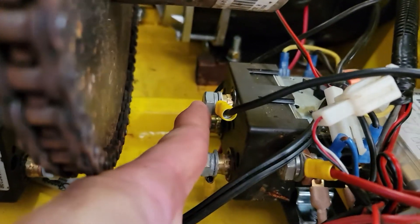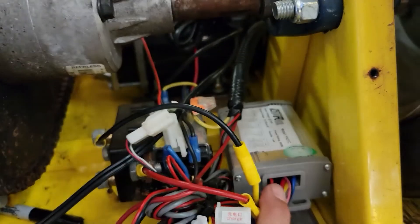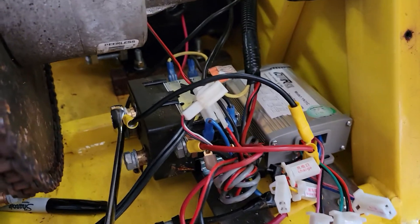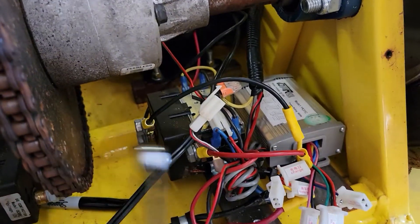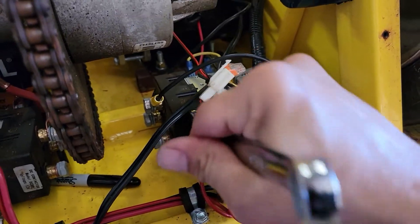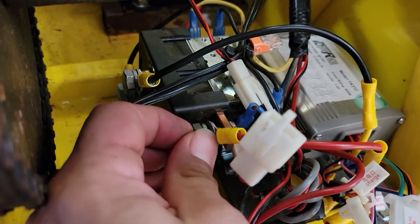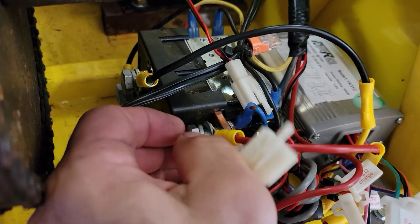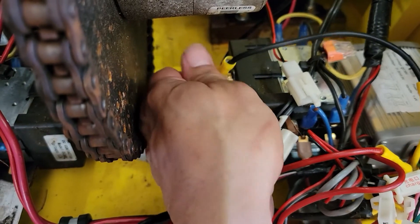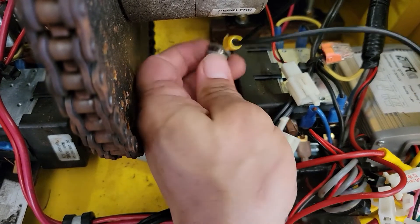Next we're going to disconnect the two wires that come over here to the contactor — this one and this one — these run back to the motor controller. We're going to take our 9/16 wrench and loosen these bolts right here to take these ring terminals off.